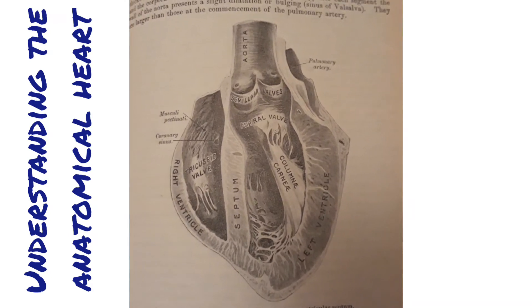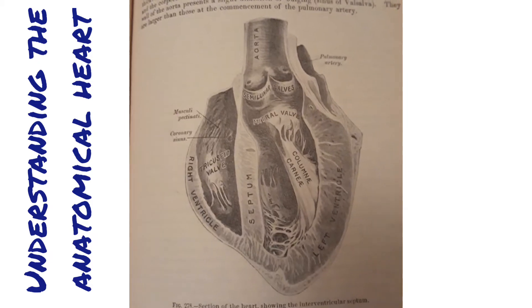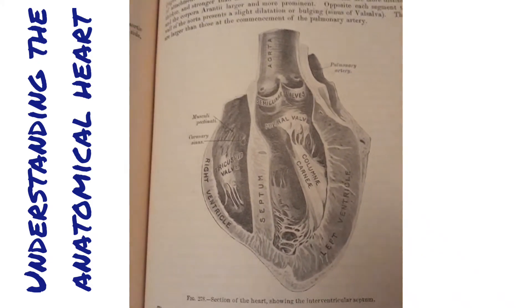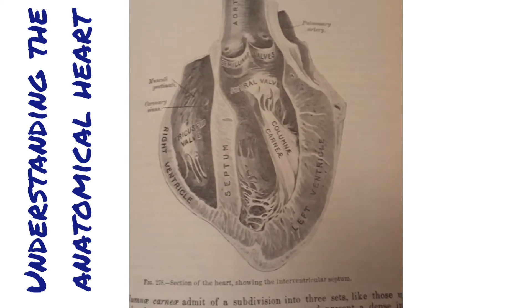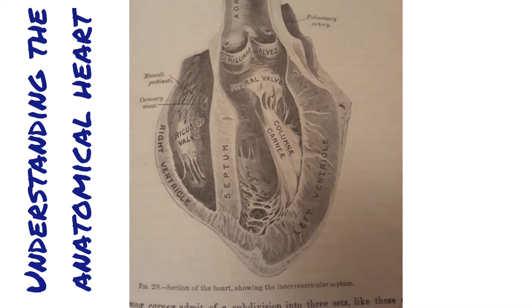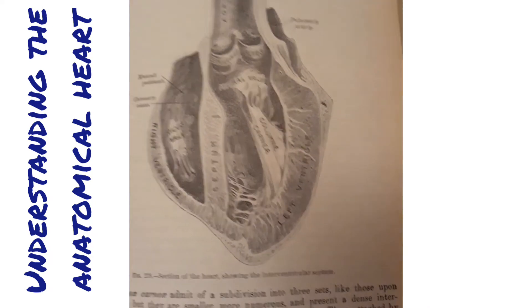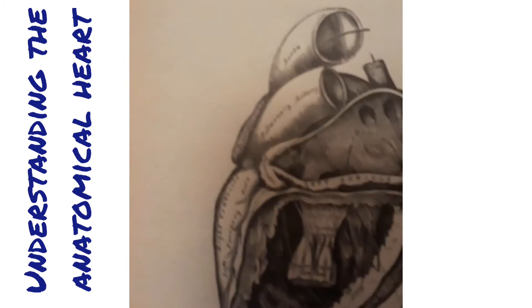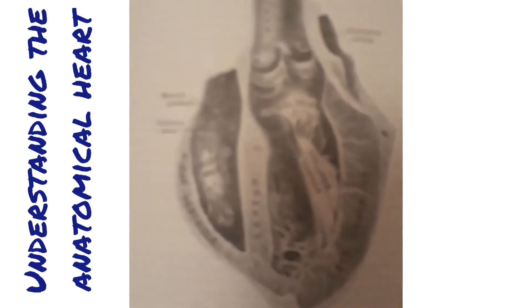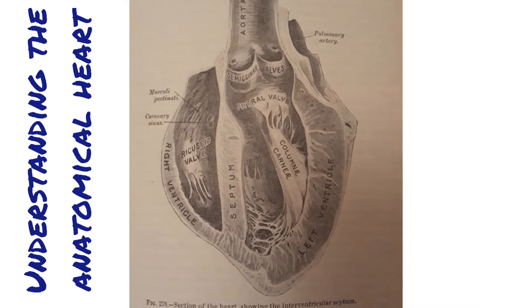How to make sense of even the most complicated heart drawing. I'm Hayley from Parallel Coaching, and I'm just doing some not-so-light reading using the Grey's Anatomy book. What I wanted to highlight is that sometimes you'll look at a picture of an anatomical heart and it will look totally different to another image of an anatomical heart, and that's because the heart is 3D and we view it from lots of different angles.